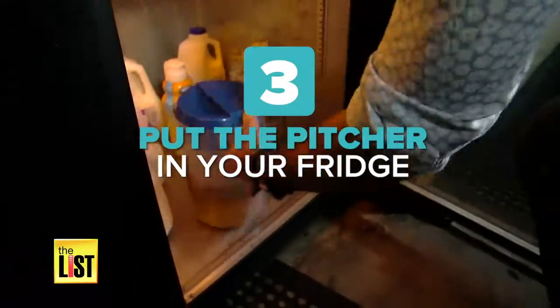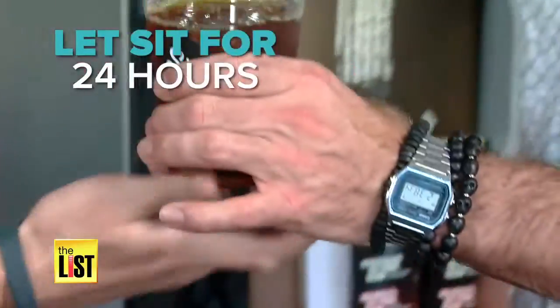Step three, put the pitcher in the fridge. 24 hours later, you have a delicious cold brew to drink.